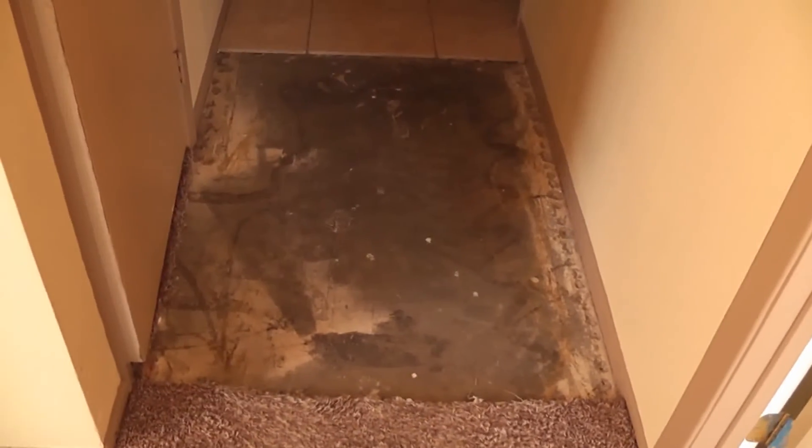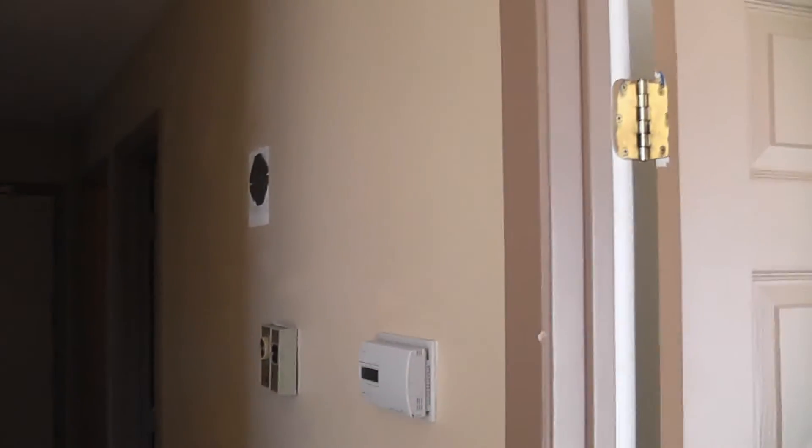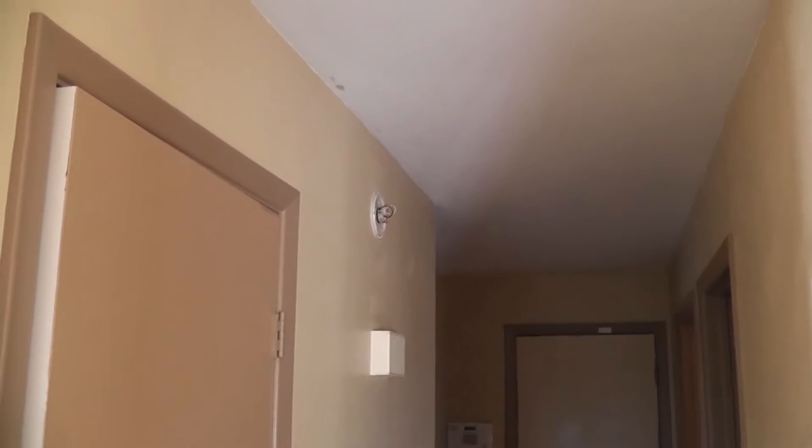Here we're missing some tile — we need tile installed to match. Carpet's gone. In the hallway, we're missing the light fixture. We're also missing a smoke detector that needs to be installed.